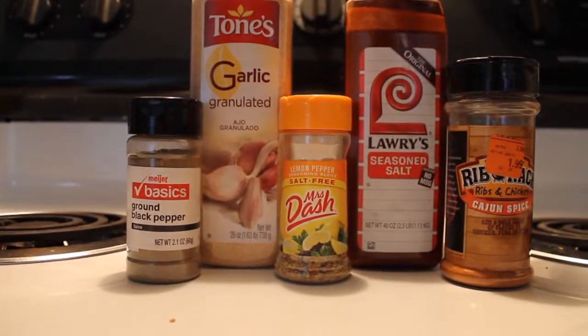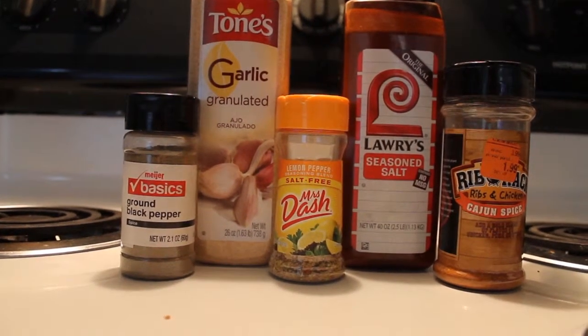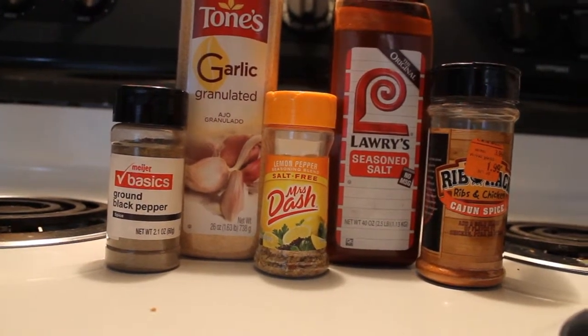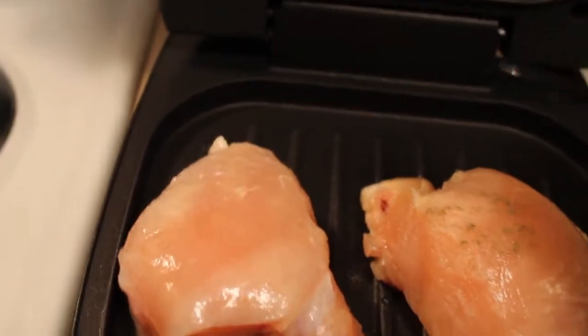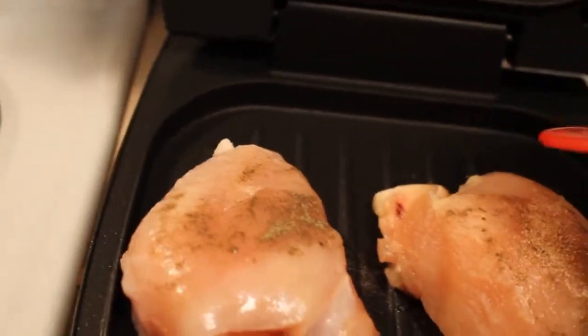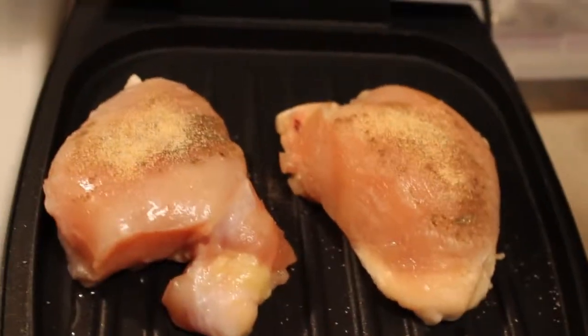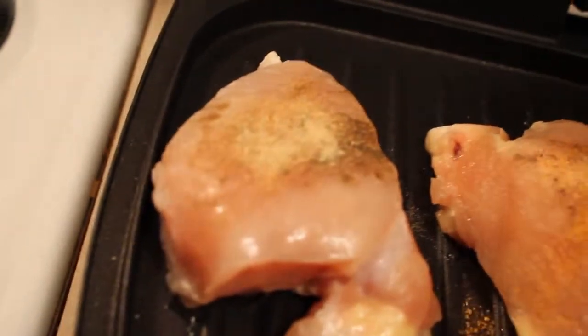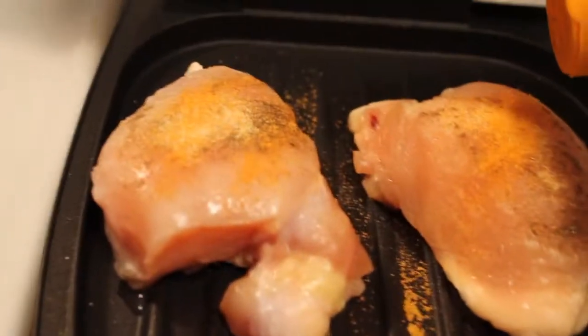Here are the seasonings I'm using: got some ground black pepper, some garlic salt, some Mrs. Dash — which is amazing — some seasoned salt, and then Cajun spice. I'm going to dash a little black pepper on these, rub it in. Gonna dump some garlic on there — should be enough. Get some seasoned salt, get a little in there.